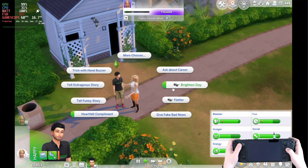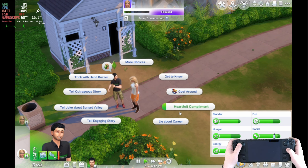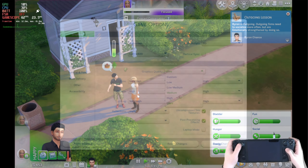Otherwise, if you can get used to using the trackpad as a mouse it's very easy to play, although if you are going to spend a few hours on here you are going to want to customize those controls to make it a bit more comfortable.